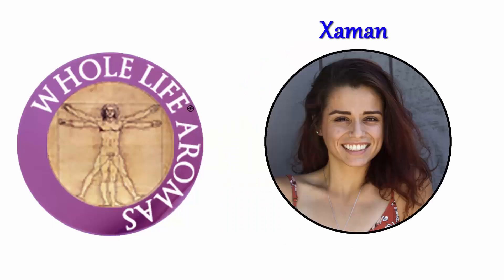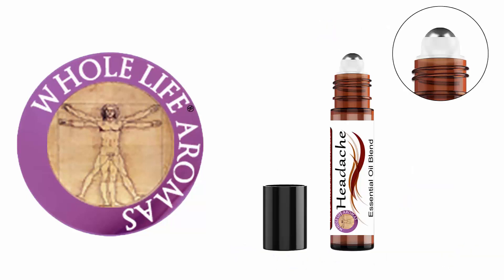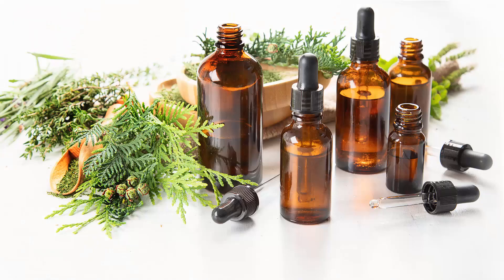Hi, my name is Shaman, and I'm a certified aromatherapist for Whole Life Aromas. First off, let's talk about blends. A blend is when you have two or more complementary essential oils combined to create an oil that will aid with a particular emotional or physical condition.